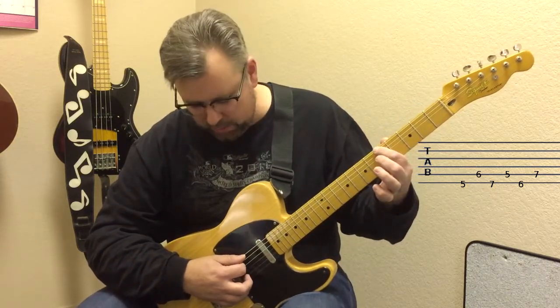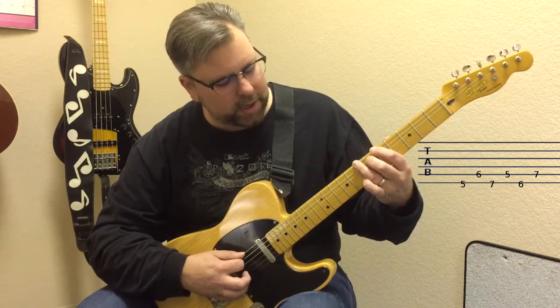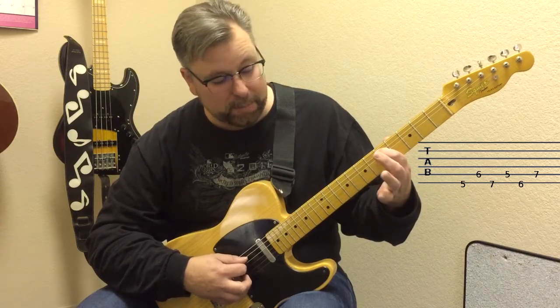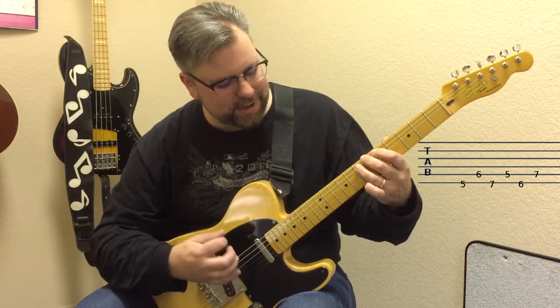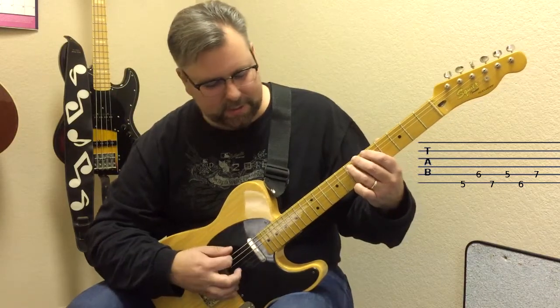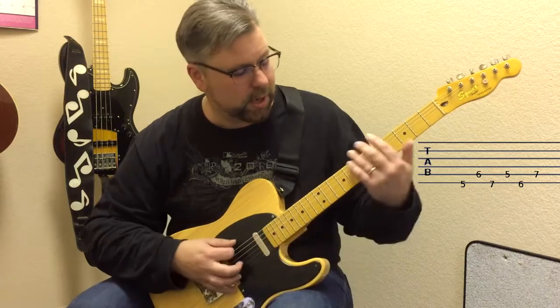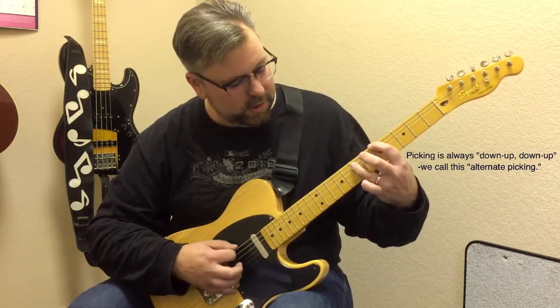E fifth fret with my index finger going down with the pick, up on A sixth fret, down on E seventh fret. Then up on A fifth fret, down on E sixth fret, and then up again on A seventh. So it's five, six, seven — five, six, seven — or if I'm thinking of my fingers: one, two, three — one, two, three. I'm just alternating picking and changing strings.